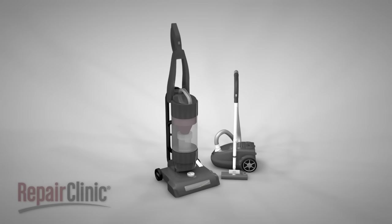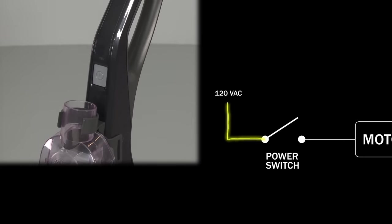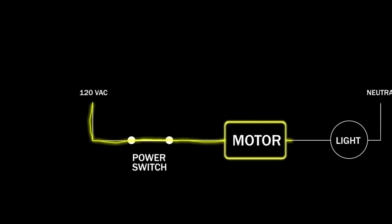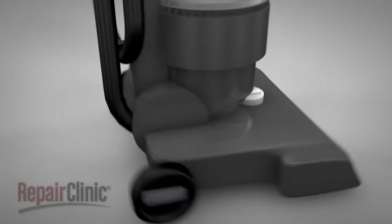Although vacuum cleaners differ in appearance from model to model, they operate on similar principles. When the start switch is actuated, 120 volts of alternating current is sent to the motor, which drives the suction fan and the brush roll, if applicable. When the motor is running, an area of low pressure behind the fan creates the suction needed to draw air through the intake port.